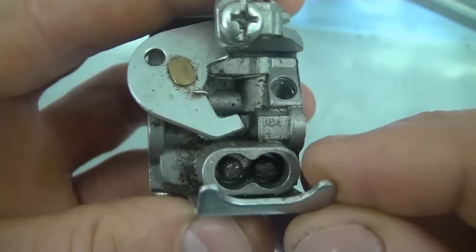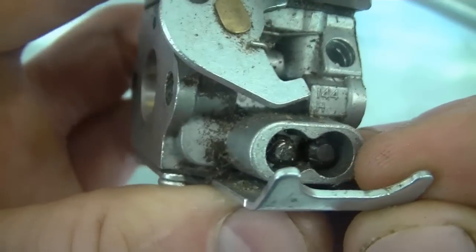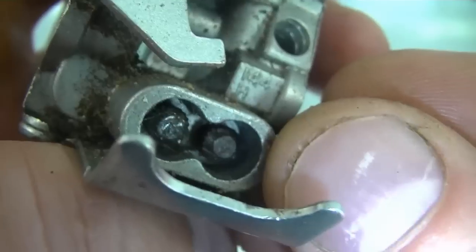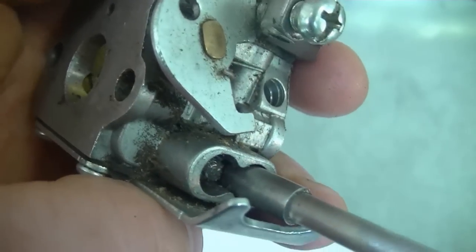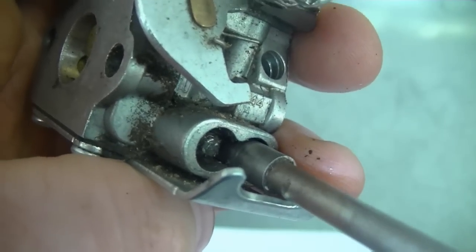This tool is for carburetors with adjusting screws like this. As you can see, the screws don't have a slot in them — they're just splined on the edges. The way it works is you just insert your tool and it fits nice and perfectly over the screws and then you just adjust them.